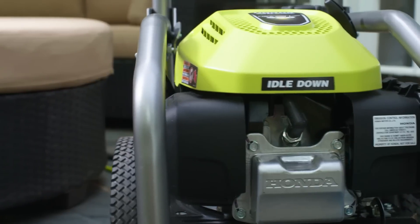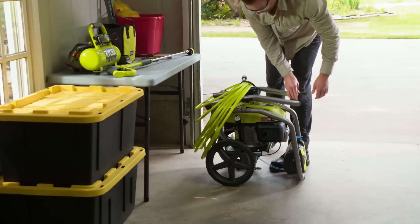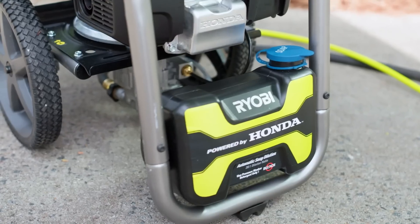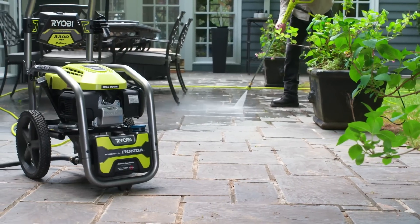The 5-in-1 nozzle allows easy switching between different nozzles. The pressure washer also features a durable roll cage frame and folding handle for easy transport and storage. It's the perfect tool to tackle all of your outdoor cleaning needs.